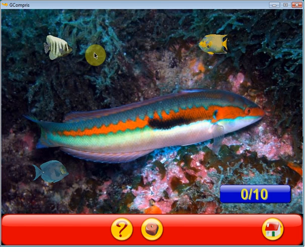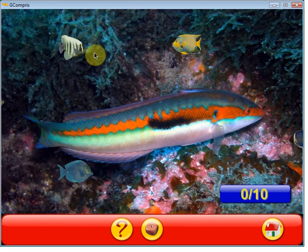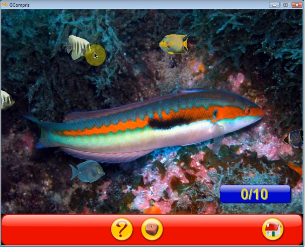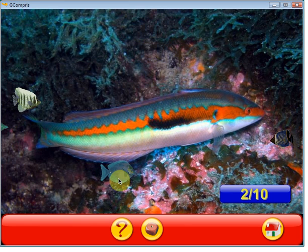Click on the fish with the left button of your mouse before they leave the aquarium. He also enjoys the fish game, learning to click a moving object — one of his favorites.